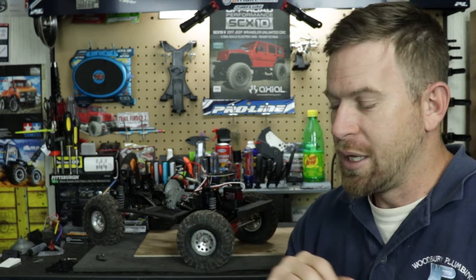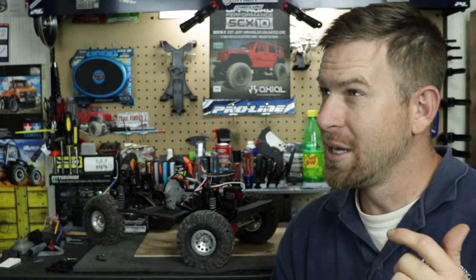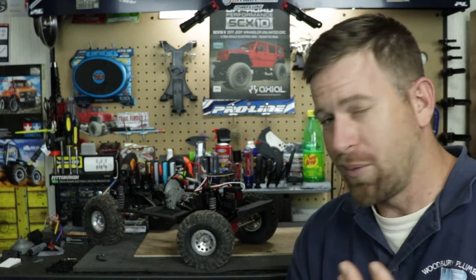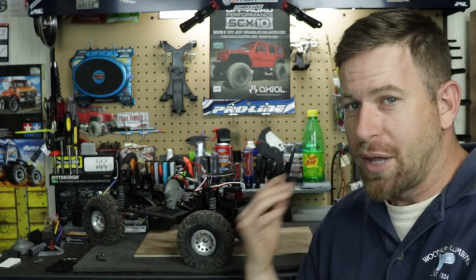For the overdrive I went with Boom Racing heavy-duty steel overdrive gears — 28T/8T — so I'm running roughly 12% overdrive on the front end, and I actually really like that.